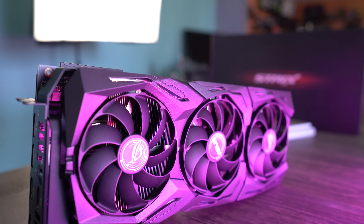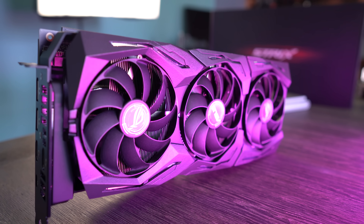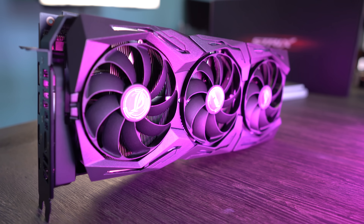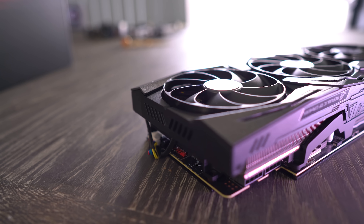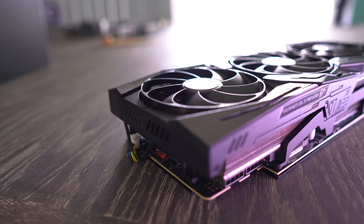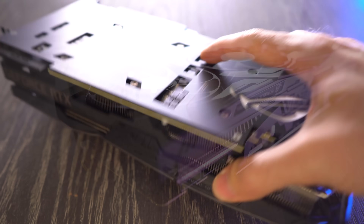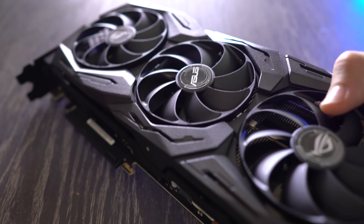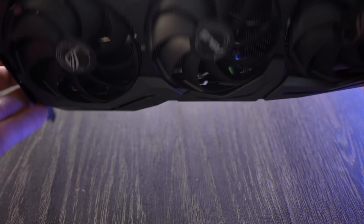The official MSRP in Australia isn't known, but going by previous ROG Strix cards, it will most likely command a slight premium over the reference MSRP. NVIDIA's $1,199 USD Founders Edition — $1,899 in Australia — is two-slot, has a massive amount of unnecessary metal that doesn't help cool the card, and doesn't look anywhere near as good as this card.